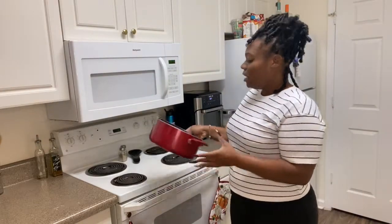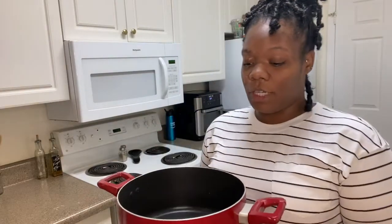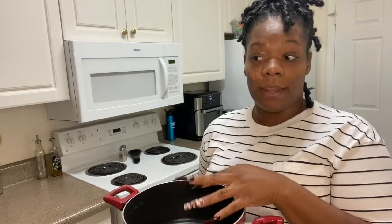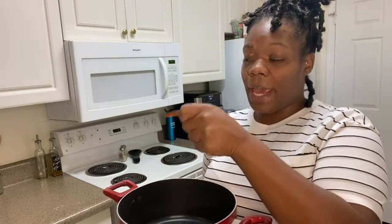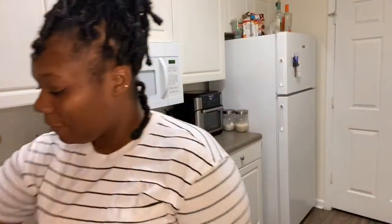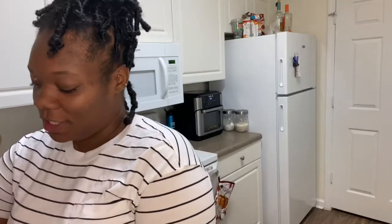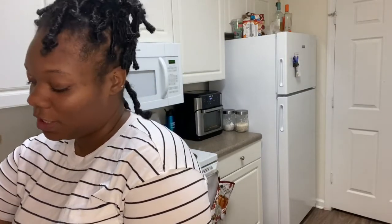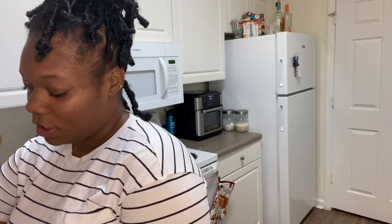I'm going to jump right into it. I'm going to take this pot and fill it up about halfway. I'm going to be doing the double boiler method today — that's where you put water in the pot, then add the wax container to the hot water and that's how the wax melts. I'm also working on my camera angle so y'all have to work with me — I'm really practicing today.